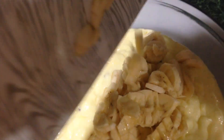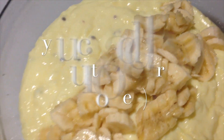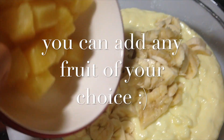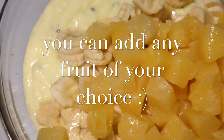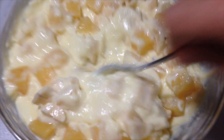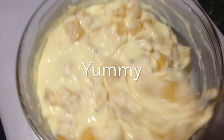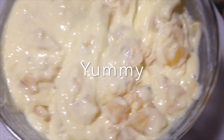I've taken three medium-sized bananas, sliced them, and added them to the custard. I've also added two heaping cups of pineapple cubes. You can use any fruit of your choice — apples, grapes, kiwis, or even mangoes. I was doing this in a big hurry because we were serving it after taravih prayer for family and friends.